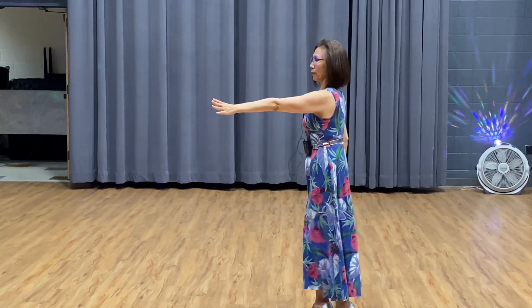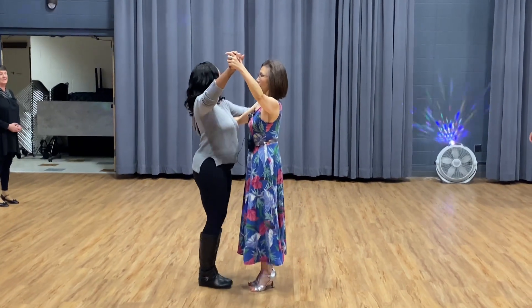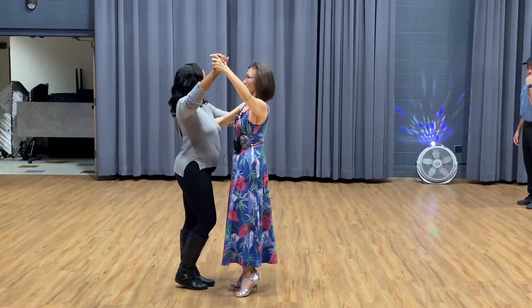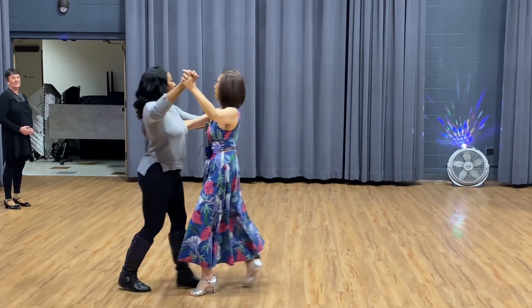Okay, so who wants to try here? If I pull you, just go forward. If I pull you, just go forward. Okay, so slow, slow. Time, go close.